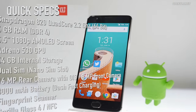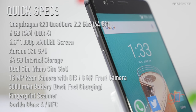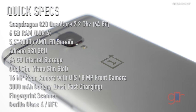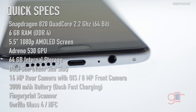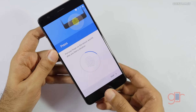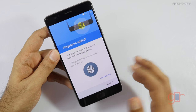The OnePlus 3 is powered by the Snapdragon 820 chipset, has 6 gigabytes of DDR4 RAM, 64 gigabytes of internal storage, and a 5.5-inch 1080p AMOLED screen. It also supports Dash quick charging, a fingerprint scanner, and dual nano SIM slots. The rear camera is 16 megapixels with OIS and an f/2.0 lens; the front camera is 8 megapixels. It has a 3000mAh battery, Gorilla Glass 4, and NFC. The fingerprint button is capacitive, not a physical home button.